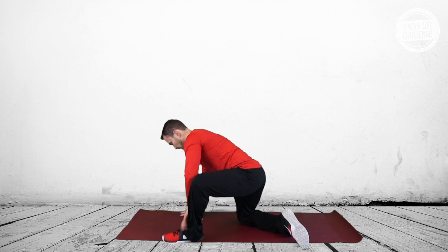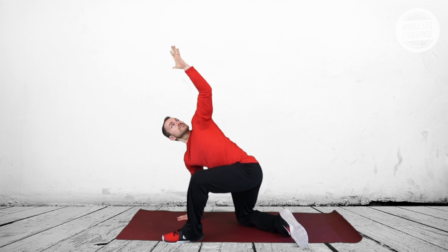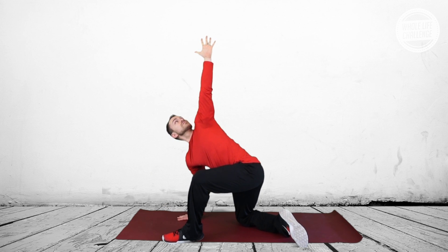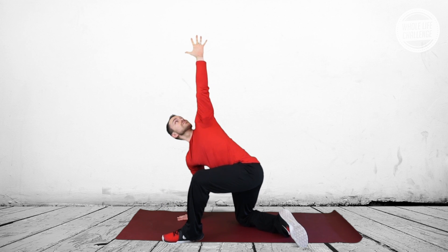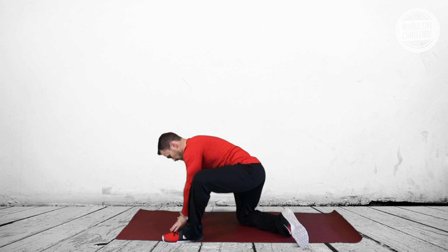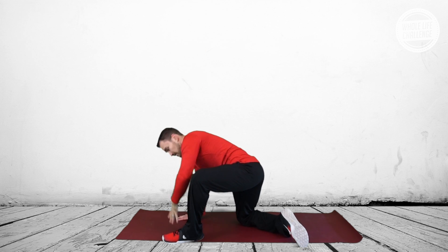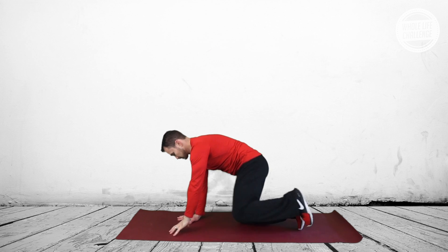From there we want to move towards some rotation, specifically through the thoracic spine, which is often a place that a lot of people get stuck — especially if you spend a lot of time in a desk posture. The shoulders round forward, your chest starts to become tight, and gradually you begin to lose the capacity to rotate through your thoracic spine.